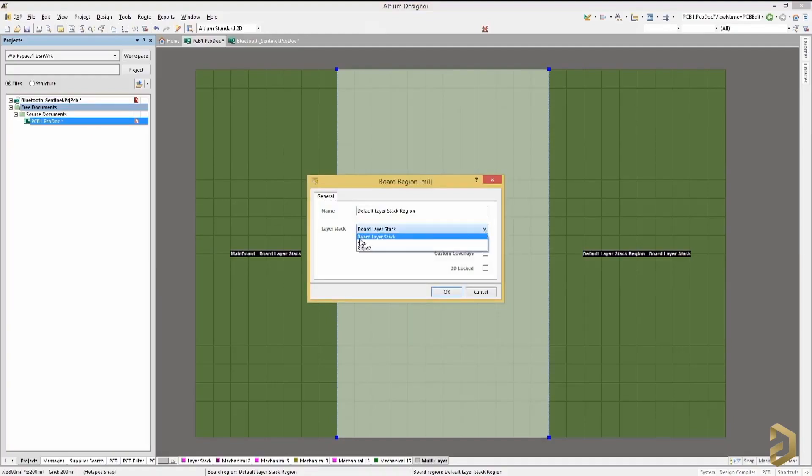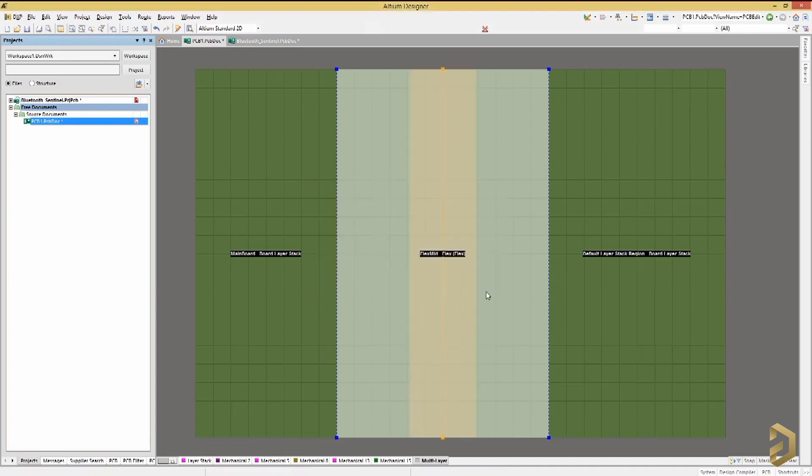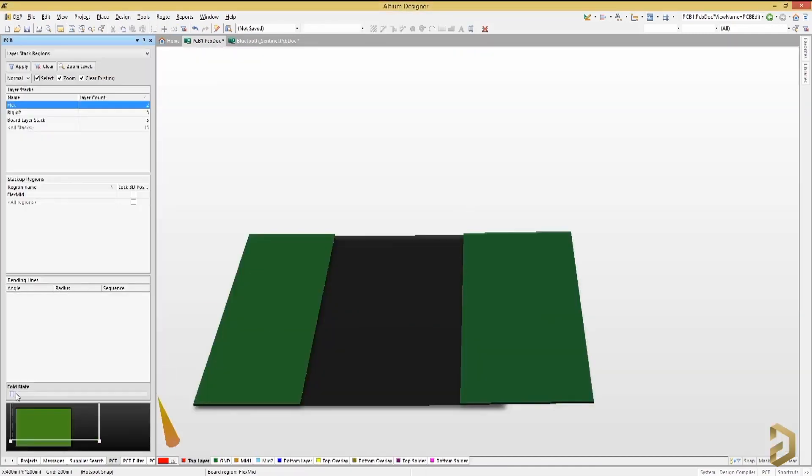This video is sponsored by LTM, a PCB designer software company. One very interesting feature of LTM Designer is that you can design rigid-flex PCBs. Until now you may have designed only rigid solid PCBs that can't bend, but in LTM you can design a PCB where some parts are rigid and some parts are flexible and can bend — like a modern-day foldable smartphone. You can try this and many other unique features by clicking the link in the description to get a free trial of LTM Designer.